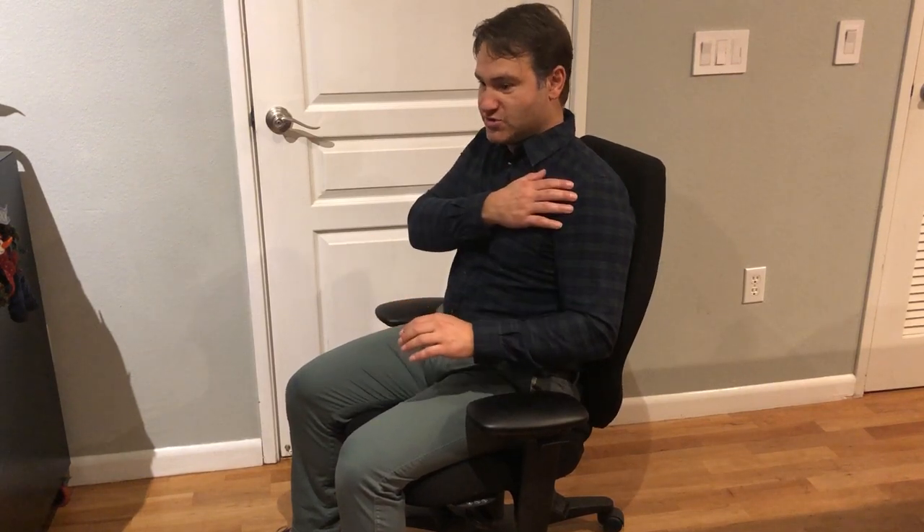If I stop my elbows from being able to move because my armrests are just up too high, it locks them up and locks up the shoulder, which needs to move as well. The idea is to have elbows relaxed, back on the backrest, and be able to move around the work surface using the shoulders, elbows, and wrists all together.